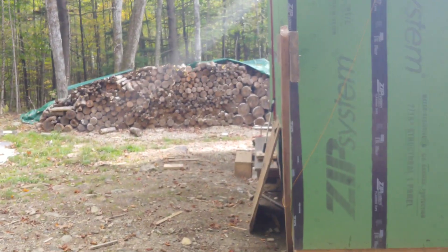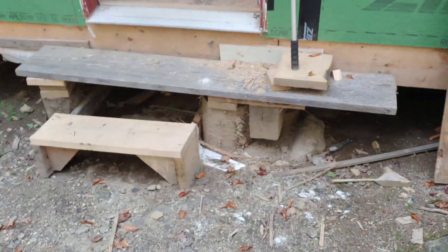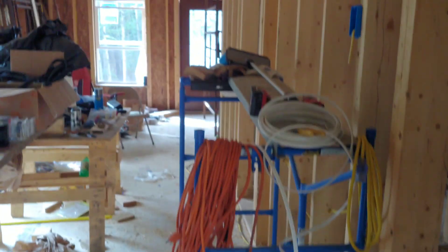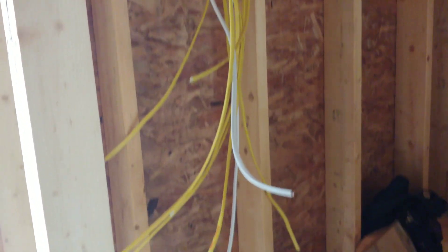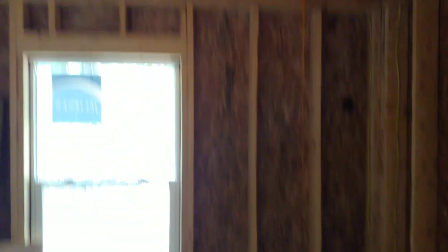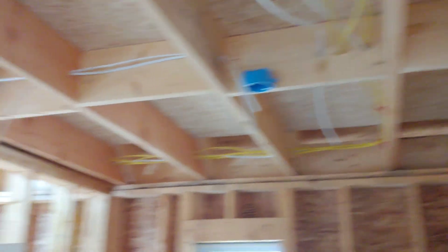Let's take a walk inside. Some fancy temporary steps my brother made — good enough for now. We're starting to do some wiring. There's where the electrical box is going to go, back here, with a little bit of wiring and a couple boxes. Some of the lighting wiring is in here too. I'm going to do those flat recessed LED lights — do a couple in here, probably put one over the shower.